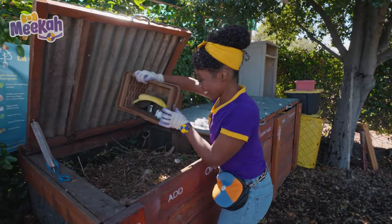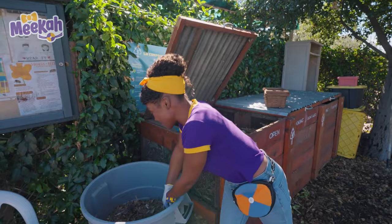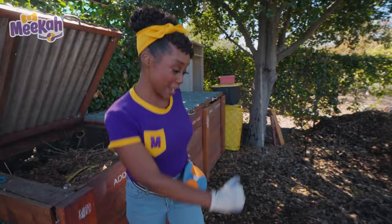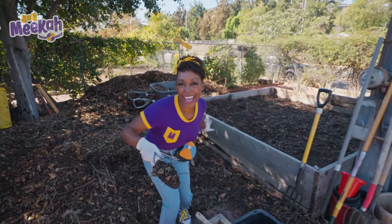Our earth is a wonderful host. I love to help her through compost. We'll compost this and we'll compost that with some food and plant scraps. Okay, let's head over to this big pile of dirt. Scoop up some dirt and maybe some worms, too. Okay, three, two, one — sift off!